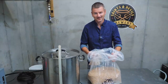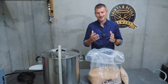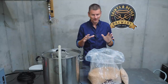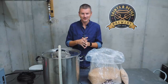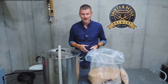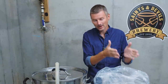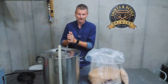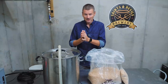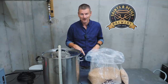Because I'm using unmalted wheat, my usual single infusion mash is not going to convert all of that wheat, so I need to perform a step mash. I'm going to mash at two different temperatures — starting at 130°F and then moving on to my main mash temperature of 153°F. I've got the water heated to 130 to get us started. Let's add in the grains.